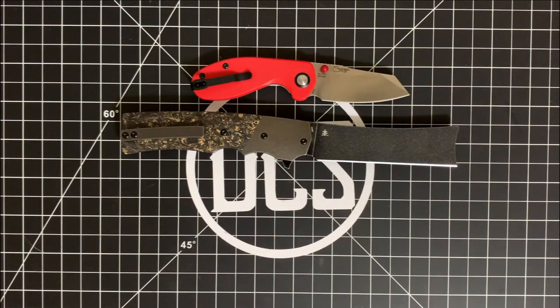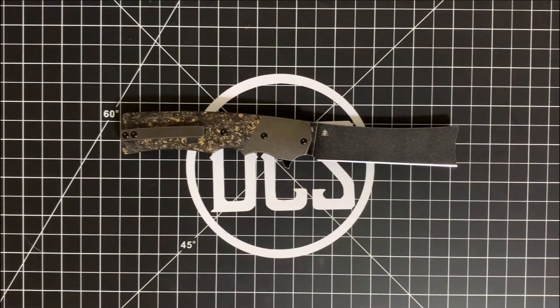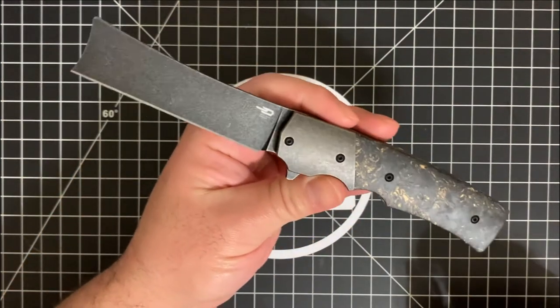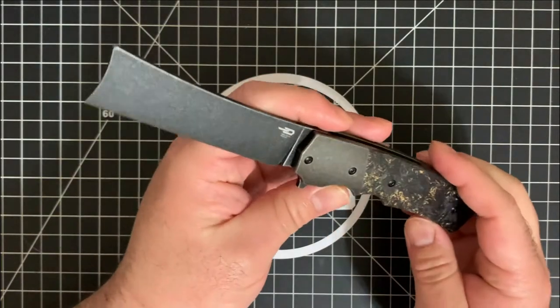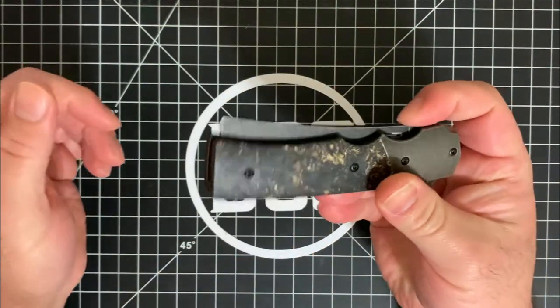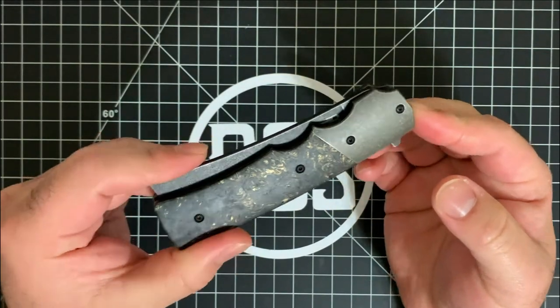So what are my thoughts on this knife? This is more of a niche knife. I don't see a lot of people EDCing this, but it is a really unique option to add to your collection. Or if you are a wet shaver, this is a fantastic item to be able to EDC.